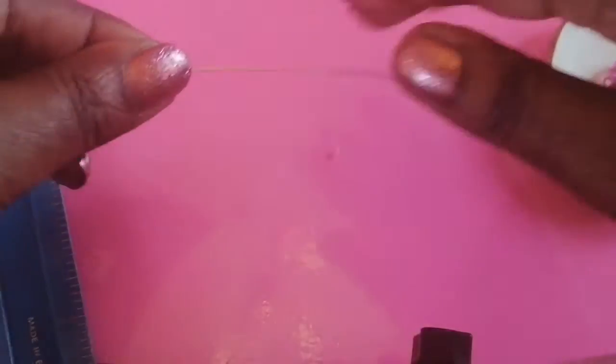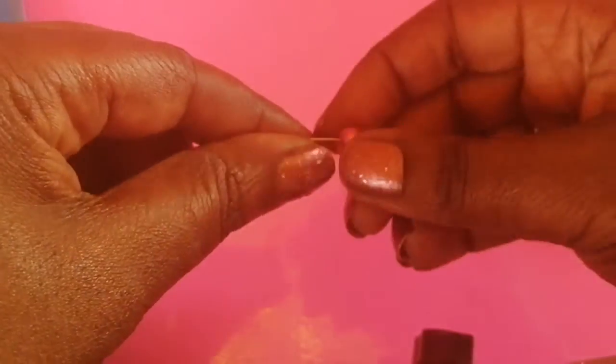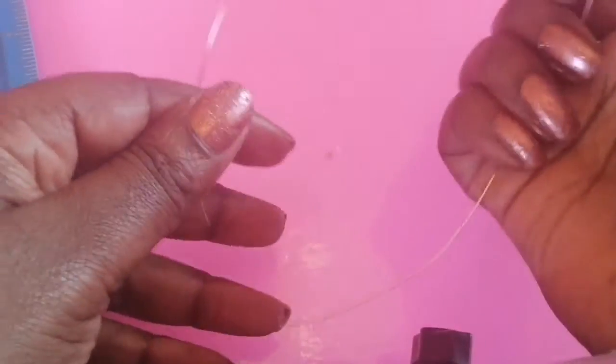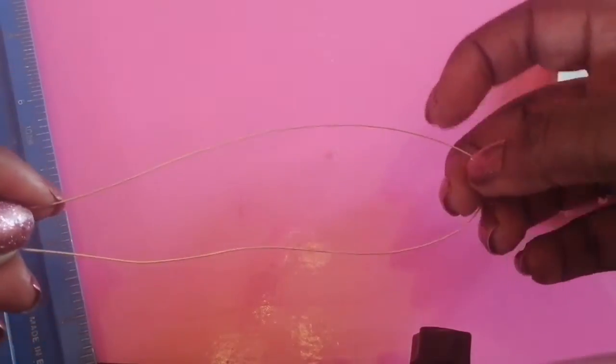I'll chop some wire off and straighten it out a bit since it's a bit bendy. Then I'll pick up my bead — I'll use this pretty pink bead. All you do is thread it on, get it into the center, and bend the wire so the bead sits in the middle like so.